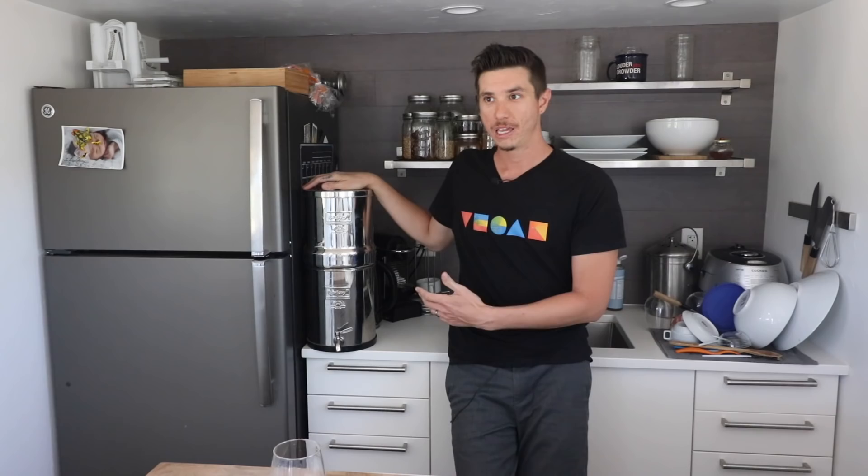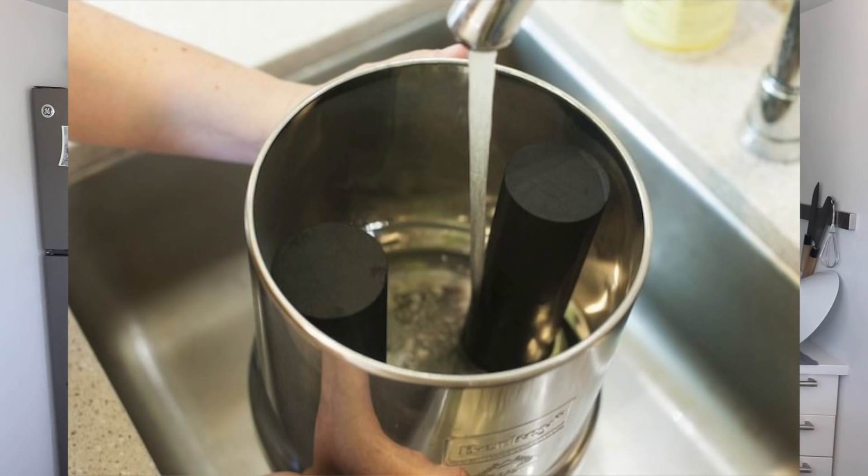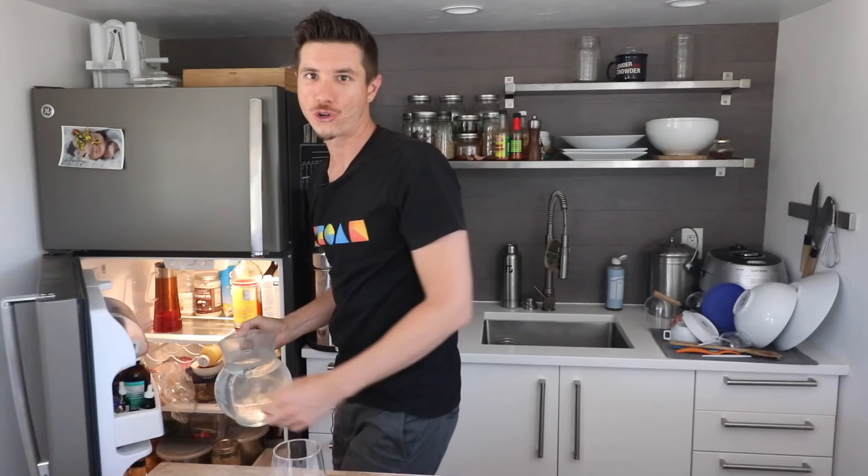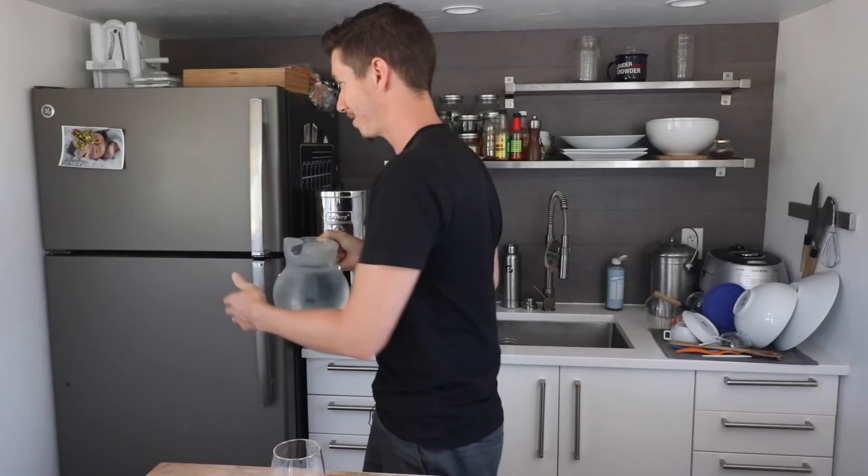We both feel confident with the water quality from the Berkey. If you're buying one, I'd recommend going with a bigger size if you have the counter space. You can fit four cartridges in there, and they also have white cartridges that attach from below specifically for fluoride. Overall it's been working out really well. For cold water, we just take the filtered water, put it in a pitcher, and leave it in the fridge. I also fill up water bottles and keep them in the fridge so there's always cold water available.